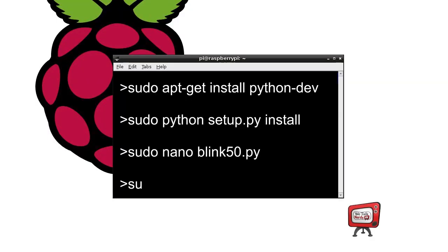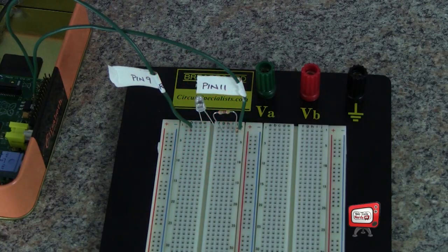Now you're all set to go. All you have to do is run the program — type sudo python blink50.py. That will run the script we just created with nano, and if all goes well, the LED attached to your Raspberry Pi should blink 50 times and then stop. This is a great time to experiment — you can try changing the program to make the LED blink faster or slower. 50 loops is going to take almost two minutes, so you might want to make it say 10 blinks instead of 50.